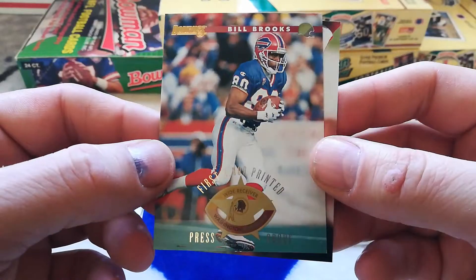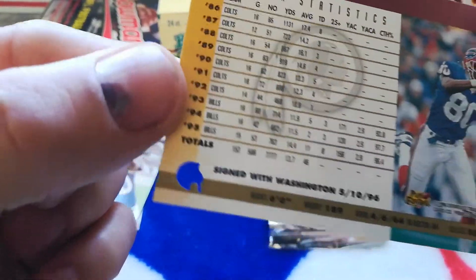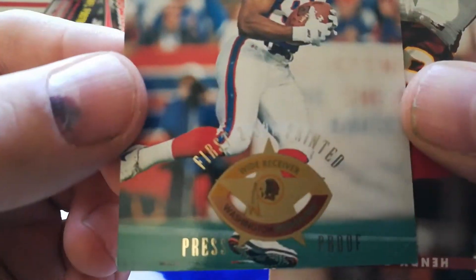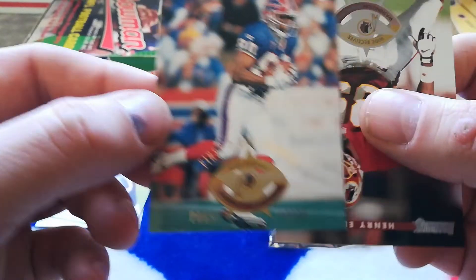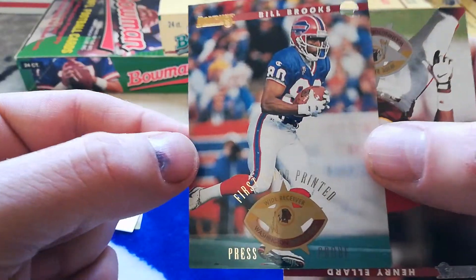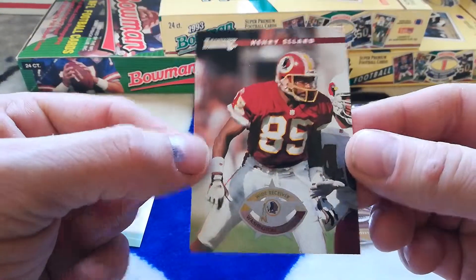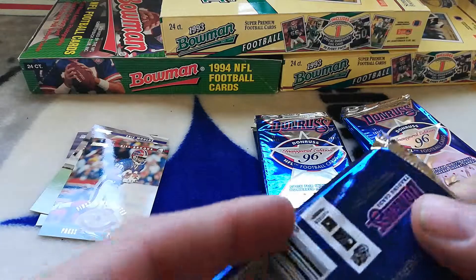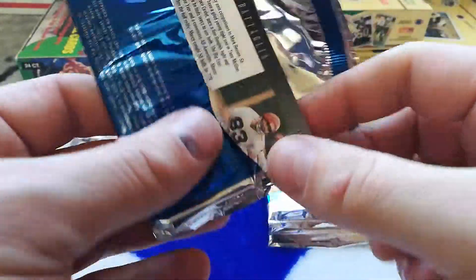First 2,000 printed Press Proof — oh, that's cool! It's got a little stamp and a little helmet cutout. First 2,000 printed Press Proof — it shows Washington Redskins but the player appears to be in a different uniform. It might be a trade situation or possibly an error card. I know he was a Buffalo Bill — I don't know if he was traded to the Washington Redskins. Looks like an error maybe — tell me in the comments if you know.